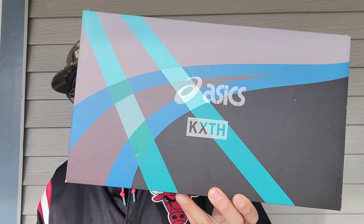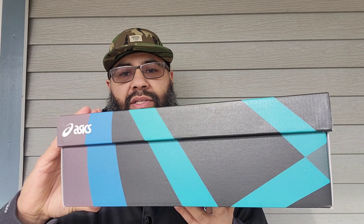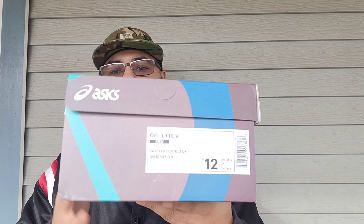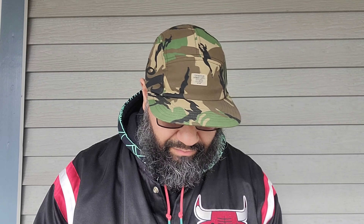First off you got this box that I love — a special box, man. Look at this, just fire. You get your Asics logo there, Asics branding throughout — teal, blacks, grays. You got your tag here: July 5, castle rock and black — guessing that's what they're calling the teal.